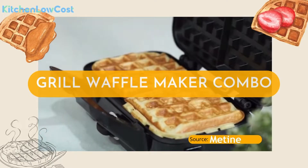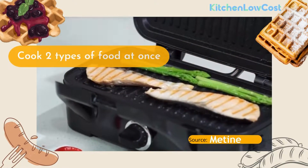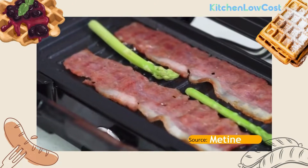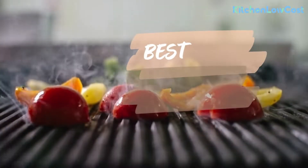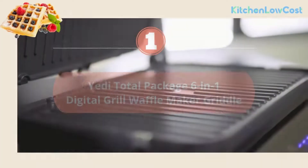A grill waffle maker combo is a two-in-one food maker to bring more convenience for you when cooking. Being able to cook two types of food at the same time is a strength of a best grill waffle maker combo. This would be the best option if you don't have much time for cooking or just want to own many different food making machines in your house. In this video, Kitchen Locost will introduce to you four outstanding grill and waffle maker combos.